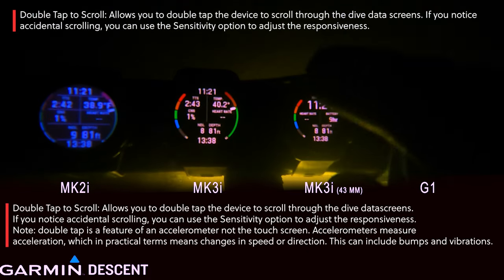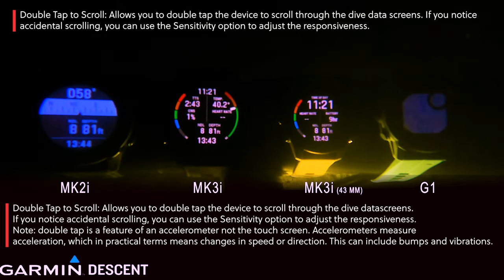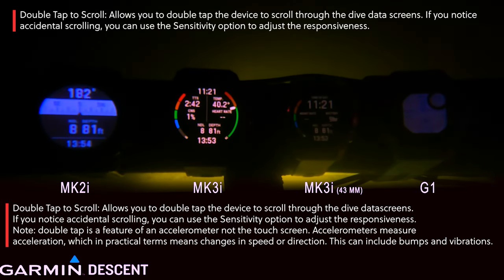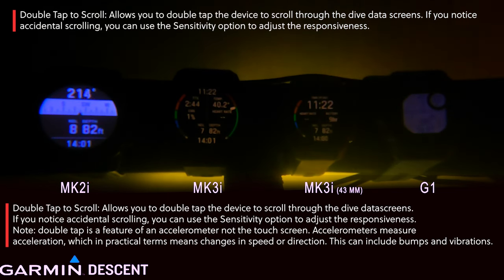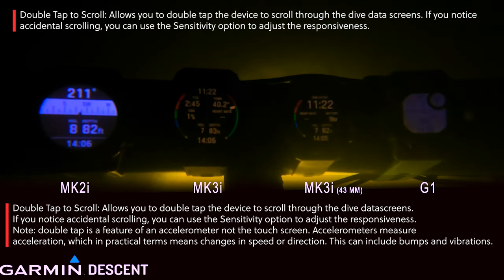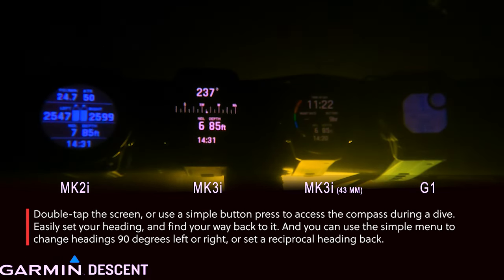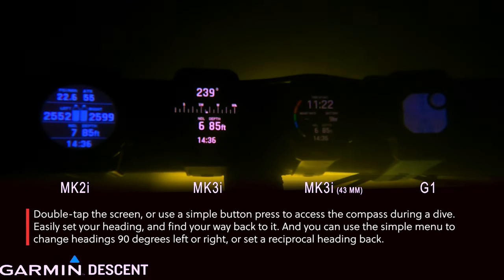As we go through this dive, you can see we're starting to get a little deeper — we're heading towards deco. The Mark II, Mark III, and Mark IIIi give you a really nice quick alert that you're approaching NDL at the minute marks. Pretty soon you're going to see we hit that at the five-minute mark. All the information is nice, clear, easy to read, and simple to find — just double-tap through the screen.